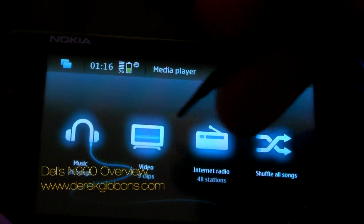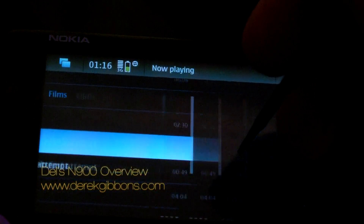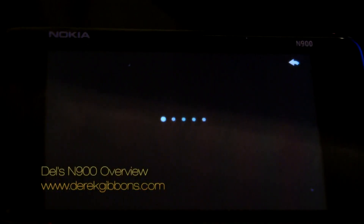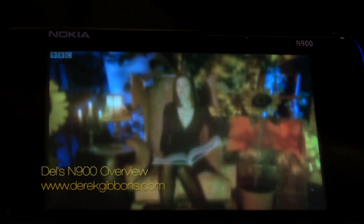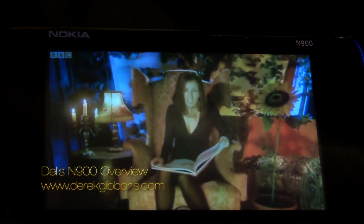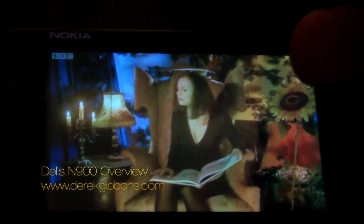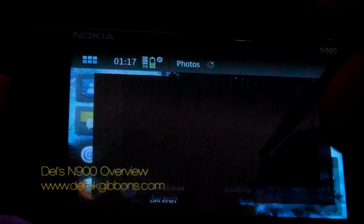This is the media player. You can run music, video, internet radio, and connect to your laptop or home network to stream video and audio. This is a high-definition video clip downloaded from YouTube running at 800x480. It buffers a little bit at the start, which is hopefully something they'll fix in later firmwares, but after that it's smooth. Overall this is a real beast of a phone, and when Nokia start bringing out firmware updates it'll get even better.